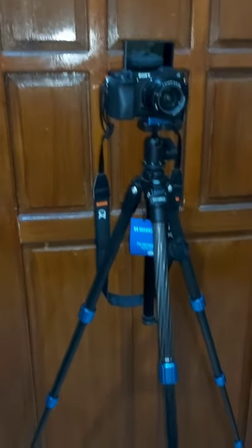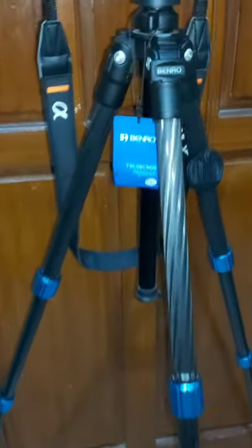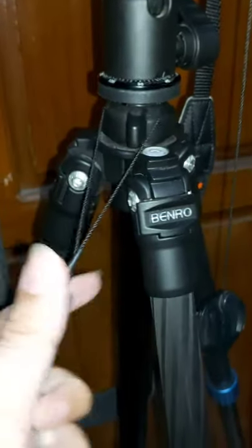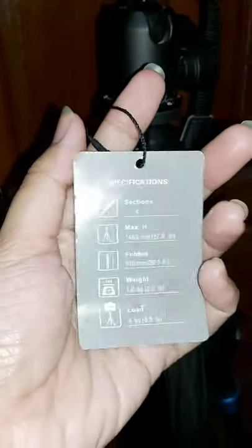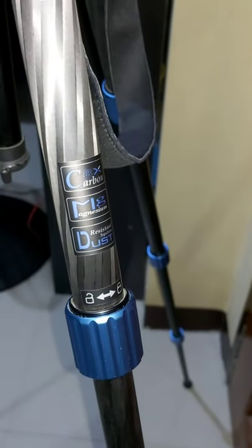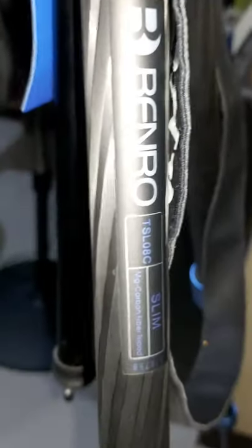So maybe if you need one, you might consider buying Benro — I'm not sure if that's how you say the name, but that's how I read it. That's it! Thank you for watching this video. Hope to see you again soon on our next unboxing, hopefully sometime in the future or anytime soon. My wife is also here capturing all the important details.